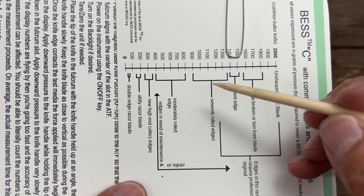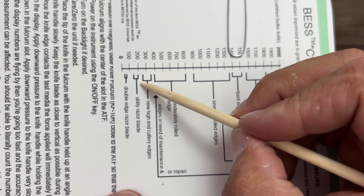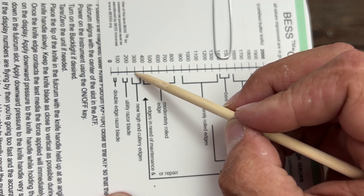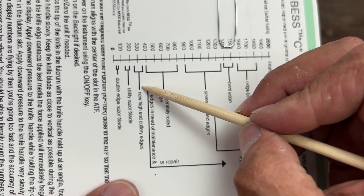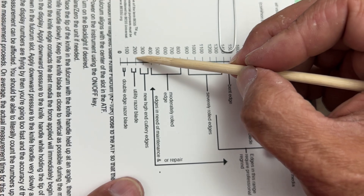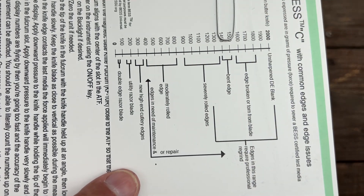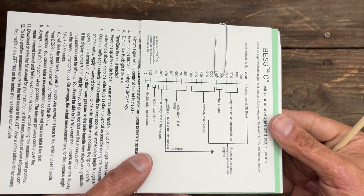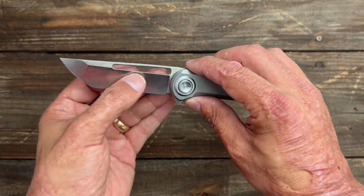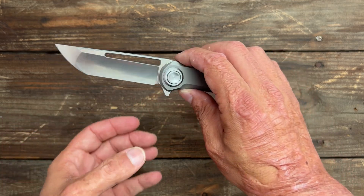Let's see where that lands on the chart: 200 is utility razor blade sharpness, and 300 to about 350 is new high-end cutlery. So they're right above utility razor blade sharpness, which I think is excellent for a factory edge. From the geometry standpoint and the sharpness, this thing should slice very well.